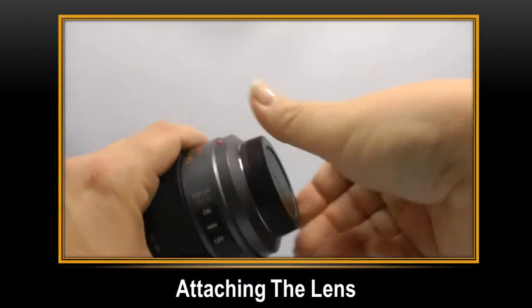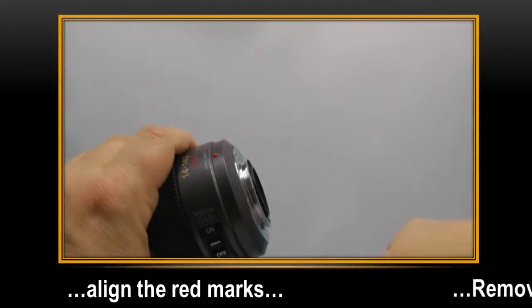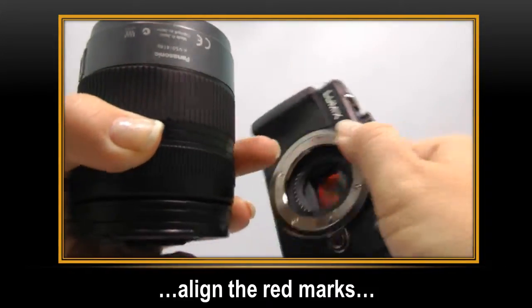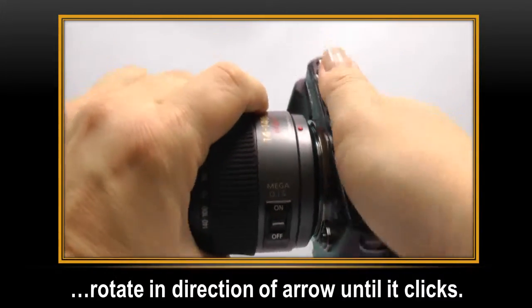To attach the lens, remove the lens rear cap from the lens. Align the lens fitting red marks and then rotate the lens in the direction of the arrow until it clicks.